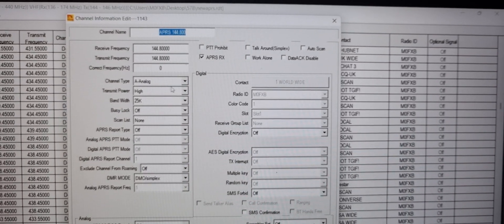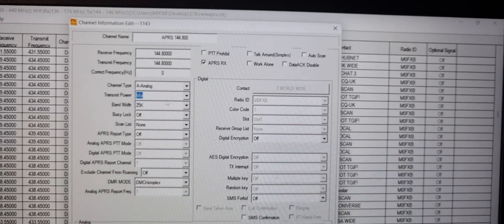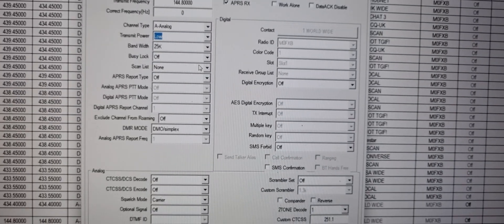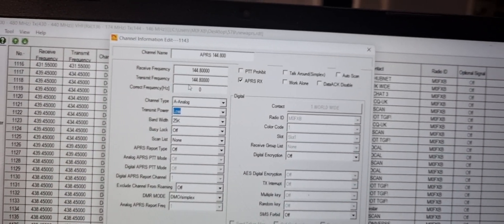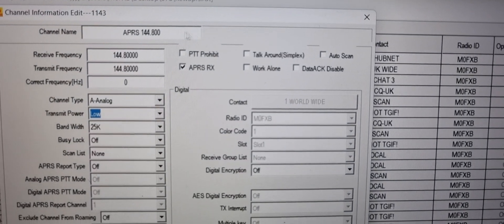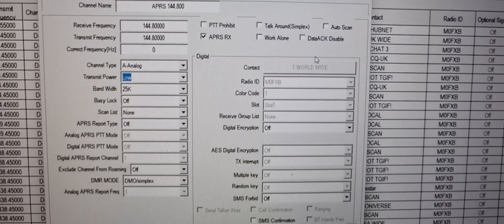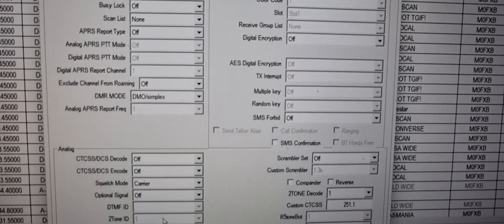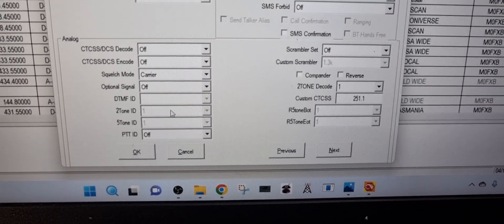The power's way too high — we're going to lower that right down before we blow up the radio, probably. I had it high because I wanted to use it outside. APRS Receive is ticked at the top there — everything else, have a good look, pause it.